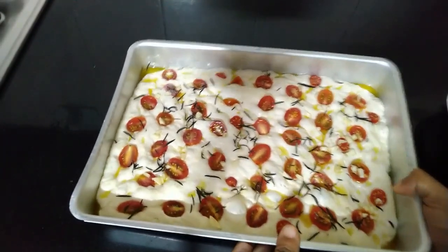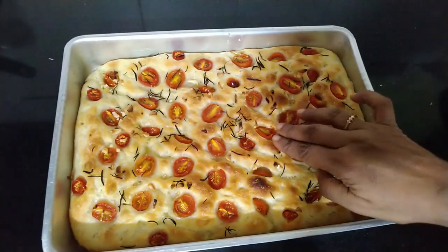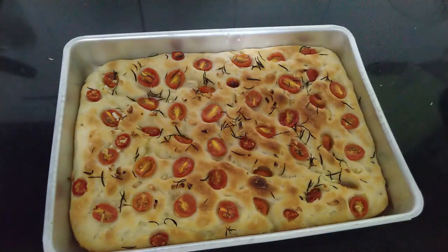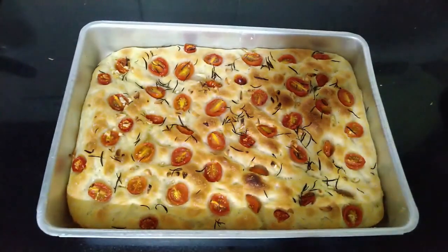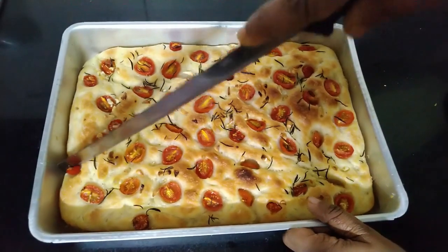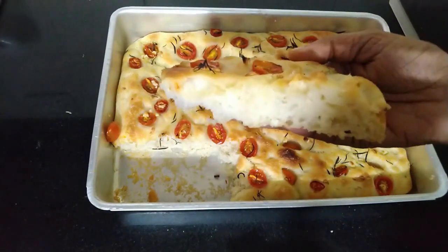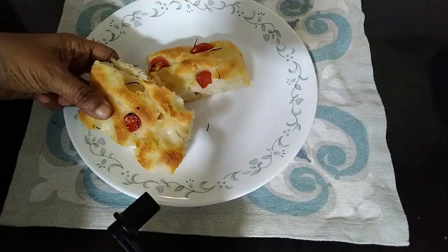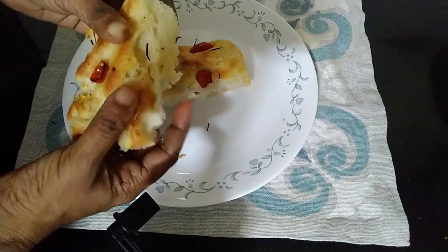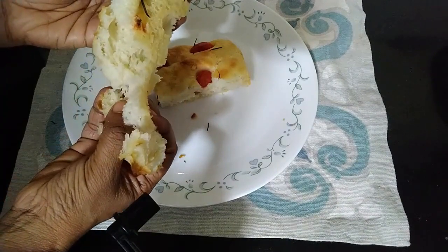Bake the bread at 200 degrees Celsius in toast mode for 15 to 20 minutes. The bread is properly baked — it's crispy on top and very soft on the inside. This can be had with soup and it will be super delicious. Such a soft and moist crumb, beautiful crumb! If you like the recipe please give me a thumbs up and don't forget to subscribe to the channel. Please try out the recipe and give your feedback — I'll be waiting for that. Thank you for taking your time to watch the video, take care and stay safe.